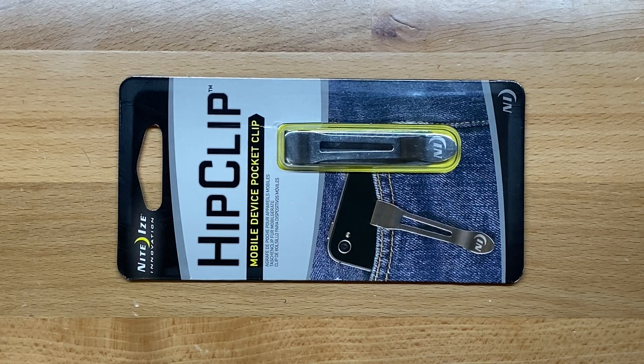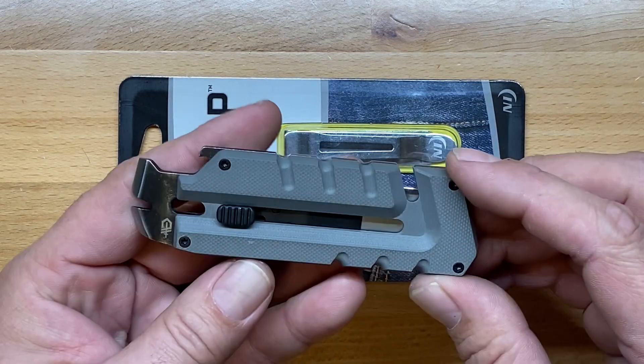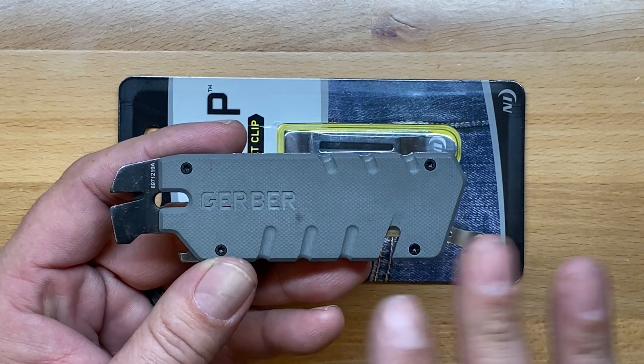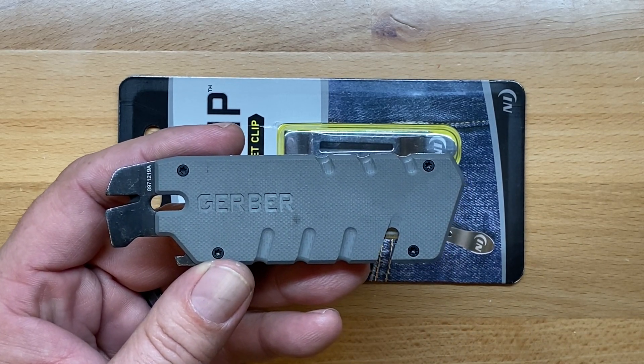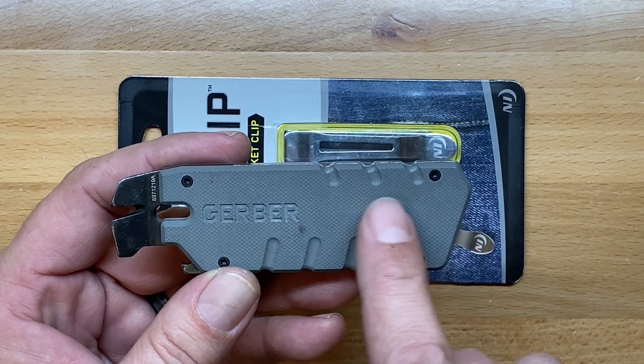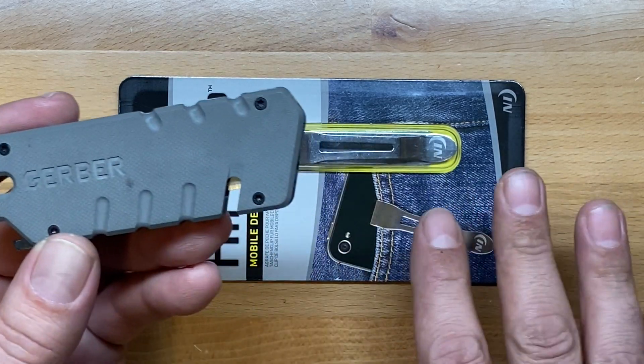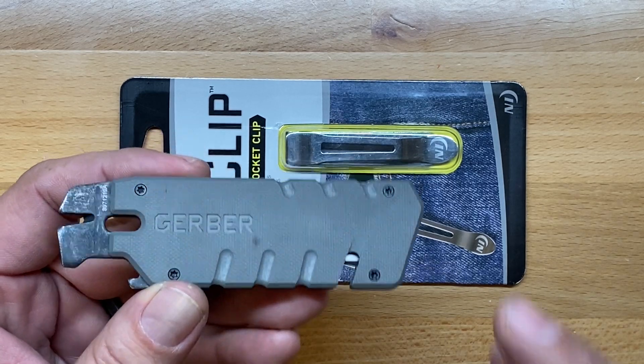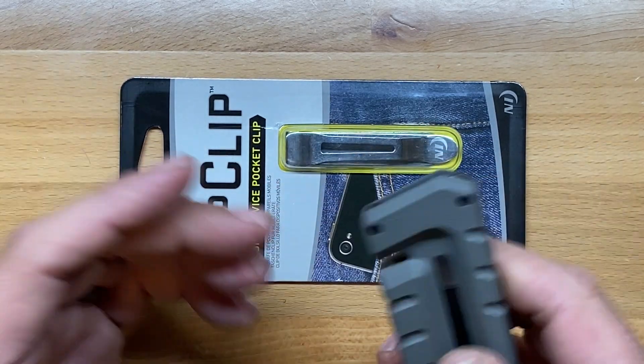I got this one because I recently picked up the Gerber Prybrid. I'm going to try it without putting a pocket clip on it for a little while to see how I like carrying it, but then I think I'm going to eventually try this Nite Ize out on this particular utility knife to see if I like how it carries a little better.